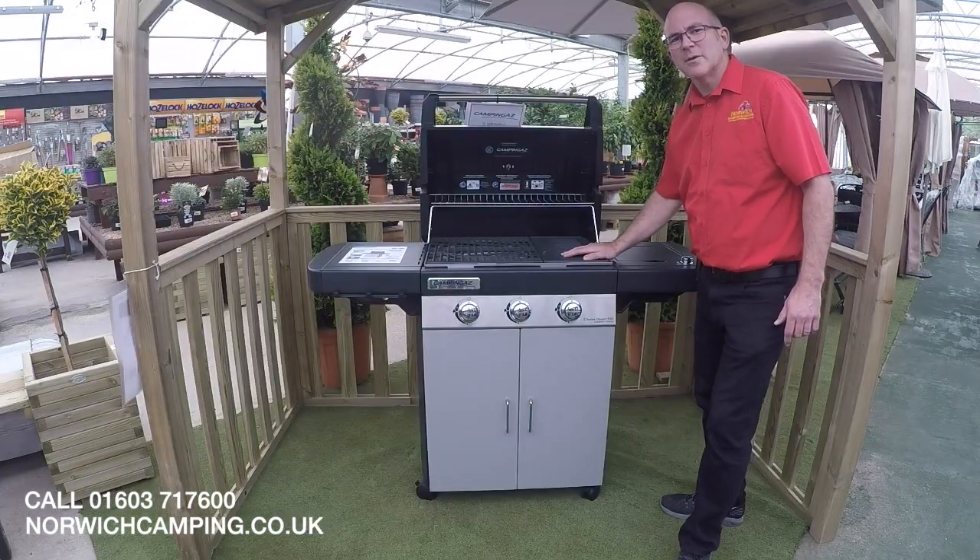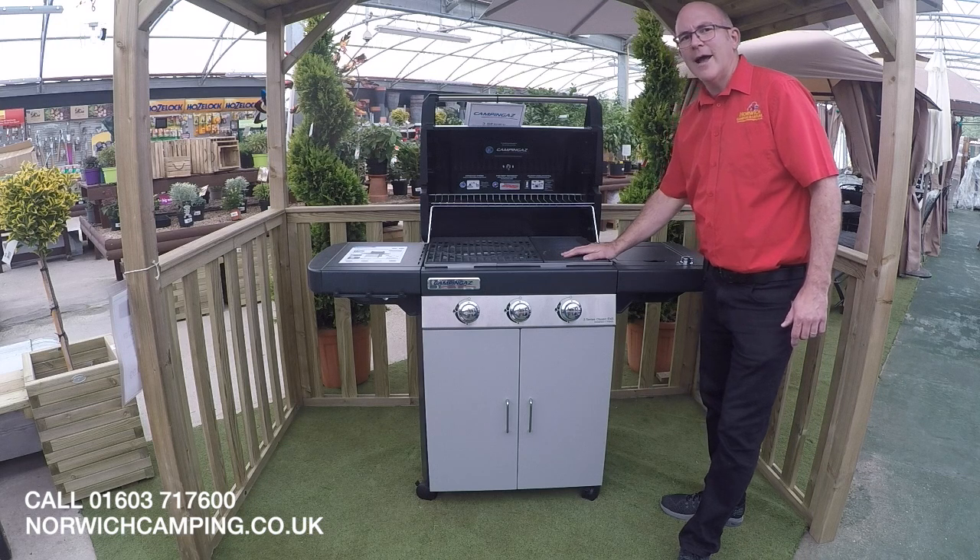If you've got any questions on the BBQs, please give us a call or an email. We do have most of the BBQs on display throughout the year, so please come and visit the store.